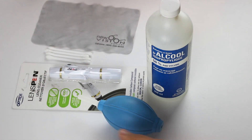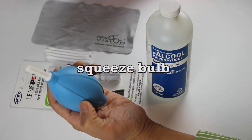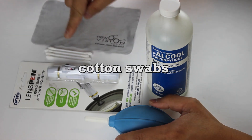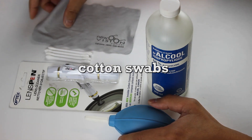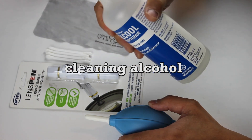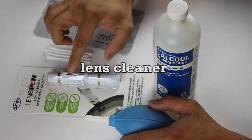Here are the tools I will use in this video: a squeeze bulb air blower, a brush, cotton swabs, a microfiber cloth, alcohol, and a lens cleaner which is also in this tool here. I'm going to open this now.